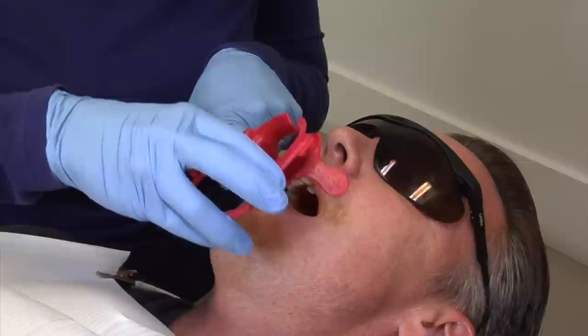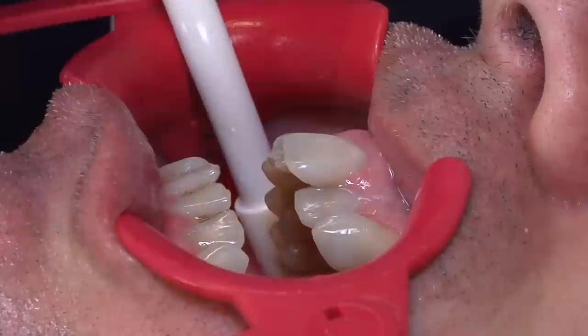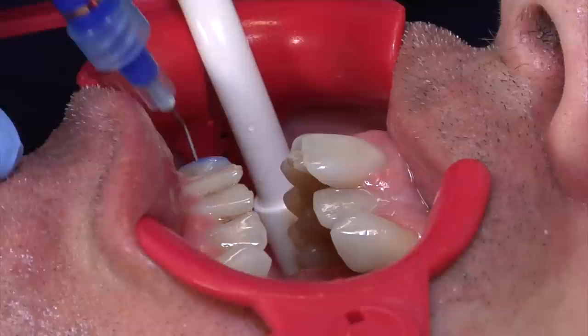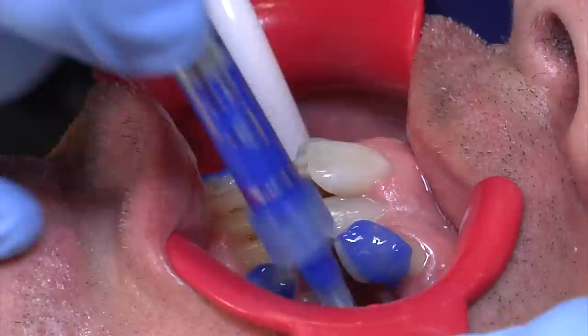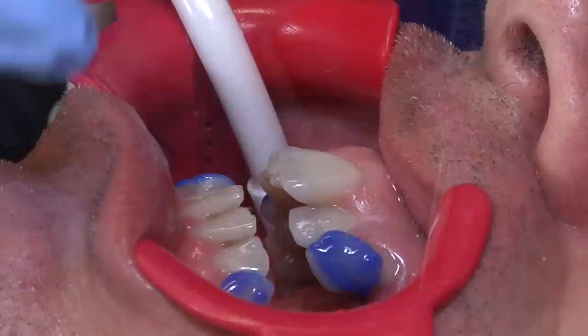The first step in attaching the bonded attachments — we're going to use this cheek prop, which will stretch the cheek slightly apart just to keep the teeth nice and dry. We don't want any saliva contamination. Now we're going to place the etch on the teeth in the areas where we'll be bonding those attachments. We'll paint the teeth with the etch, and this gel will sit on the teeth for around 30 seconds, making sure all areas are covered.